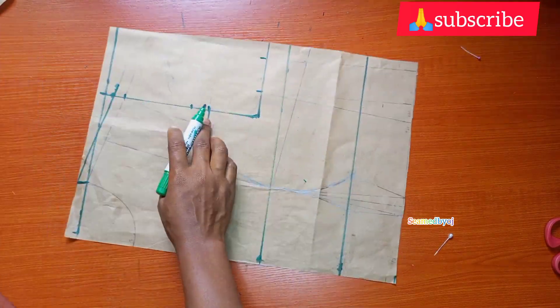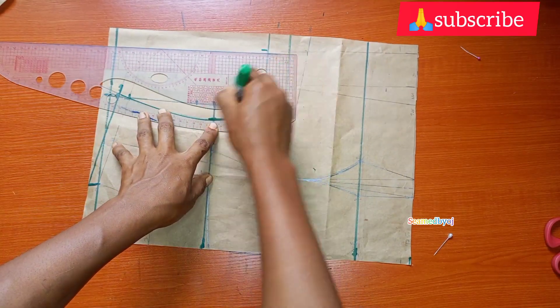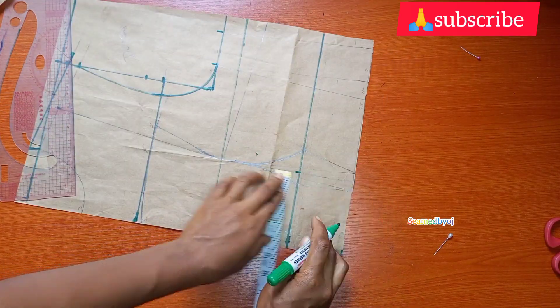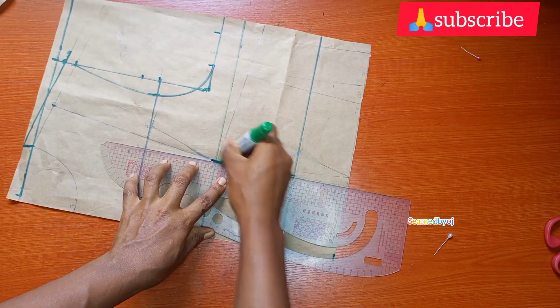Then I'm going to use my curve ruler to connect my armhole curve — you can see the way I'm connecting it. Then I measure my shoulder divided by two to mark the midpoint, and also my nipple divided by two, and mark it on my bust.